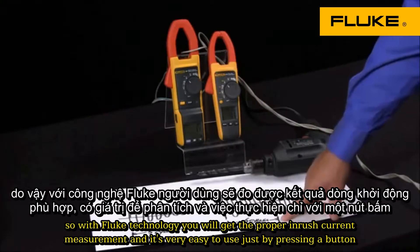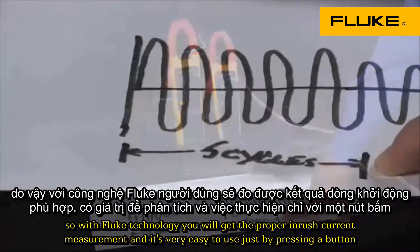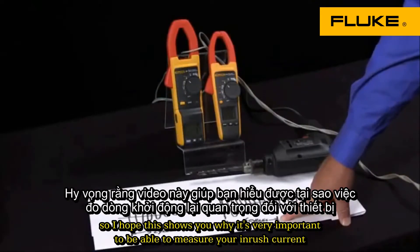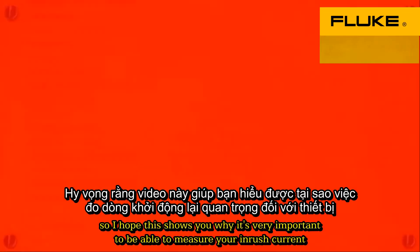With Fluke technology, you will get the proper inrush current measurement and it's very easy to use just by pressing a button. I hope this shows you why it's very important to be able to measure your inrush current. Thank you.